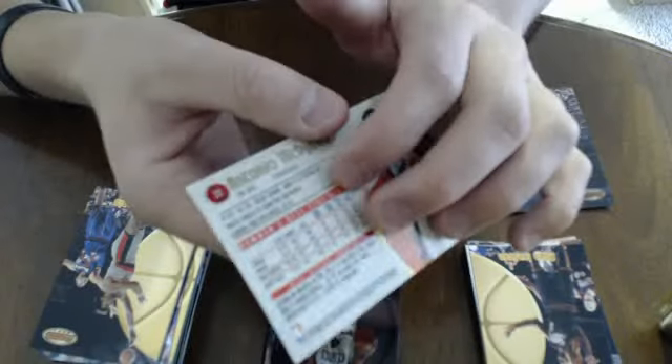I just pulled the regular refractor - so now I have both: I pulled the atomic refractor and the regular refractor of Antonio McDyess in back-to-back packs. That's awesome, I guess - really surprising. But I can't do anything about it. I've already pulled all that stuff out of just a couple packs and I'm still about halfway through the box, so those odds are kind of weird.